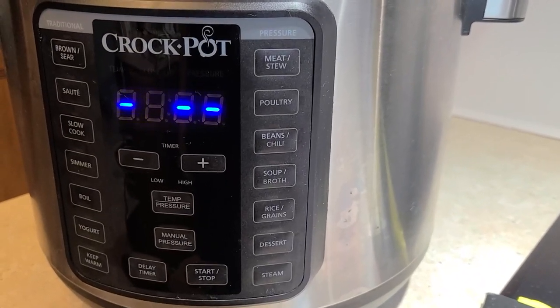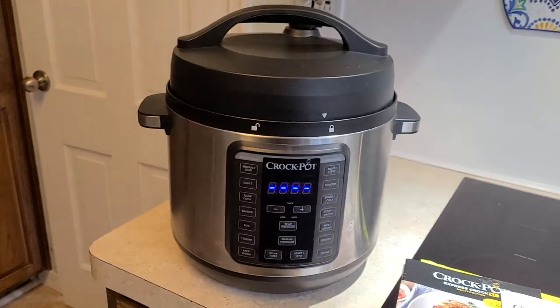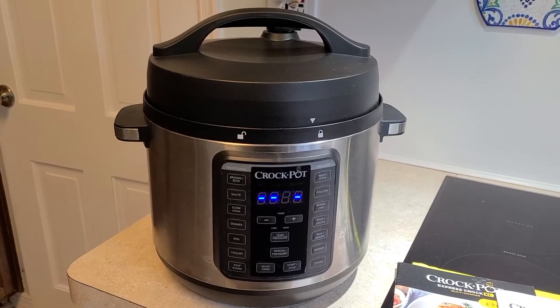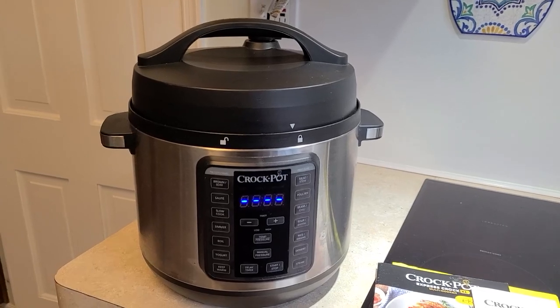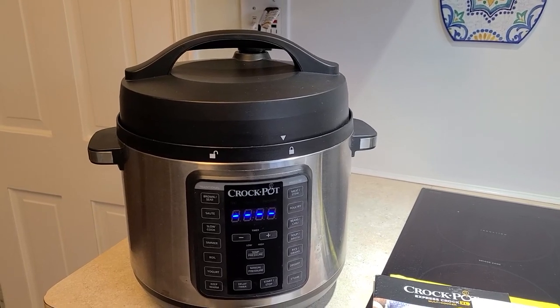There are presets for poultry, beans and chili, soup broth, and more. With many functions and lots of versatility, if you're looking for a good quality crock pot, I'm really thrilled with this — and it also works as an excellent instant pot. I highly recommend the Crock Pot 8-Quart Express Crock XL Multi-Cooker.